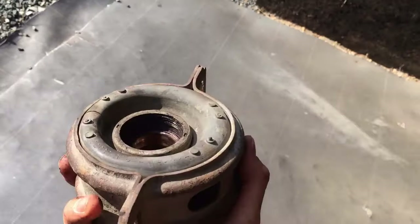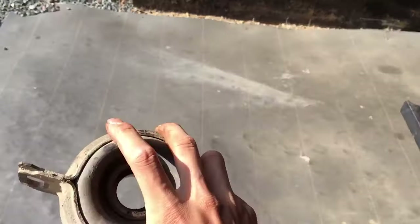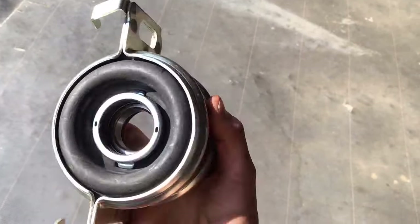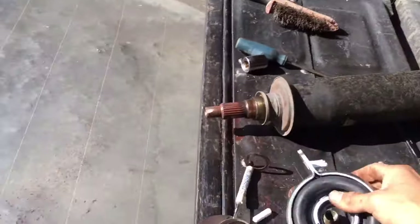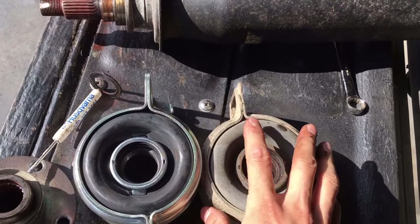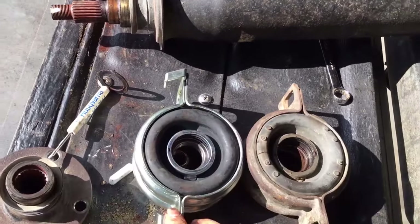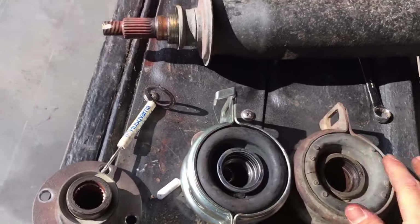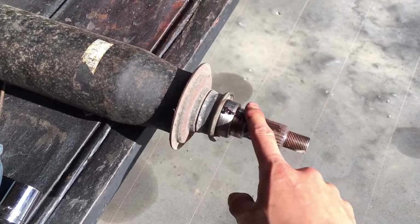You can see how uneven the rubber is and it's cracked — just wore out. Here's the new one: it's not OEM Toyota, just an aftermarket part, but it'll do for now. Side-by-side comparison — you can see the new rubber versus the old one, definitely time to replace. The new one also came with some hook things that you don't really need.